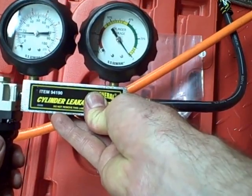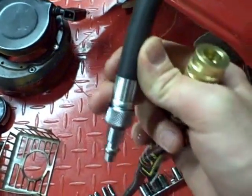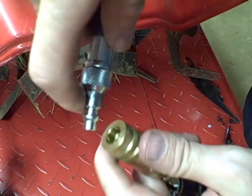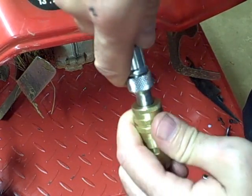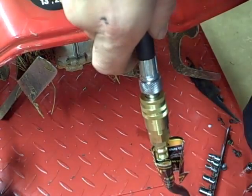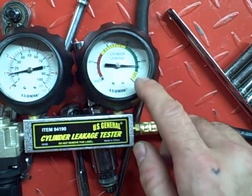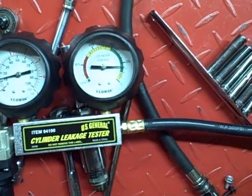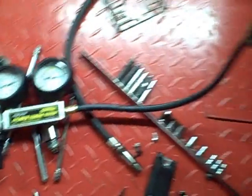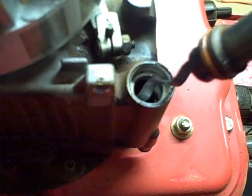Once it is zero, just stop it. Now take the hose from your leak down tester and connect it to the hose adapter screwed into the spark plug hole. While you're connecting it, also make sure your engine doesn't turn because the air pressure will want to push the piston down. Once I connect the leak down tester to the engine, you can see that this is a fairly new engine and it's in the green, so it's in the low range — that's acceptable. You can hear the air leaking past the piston through the crankcase, but it's not very much.